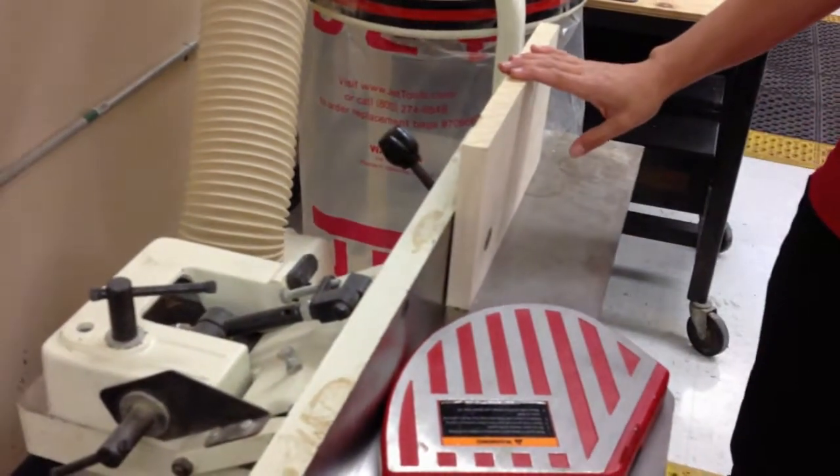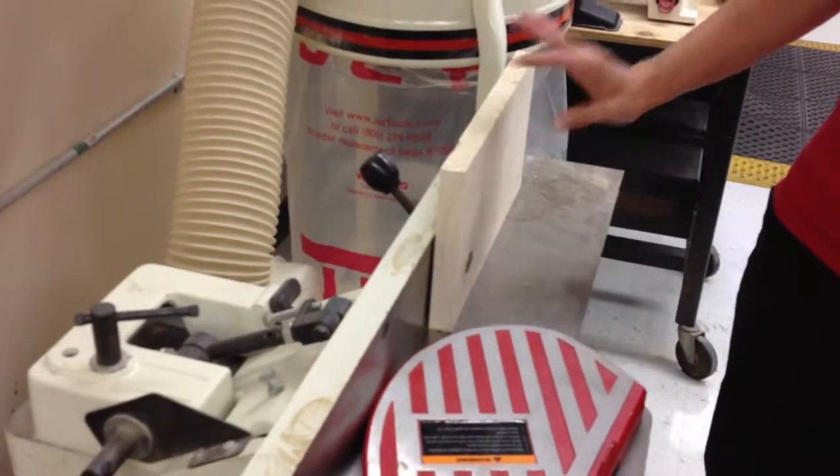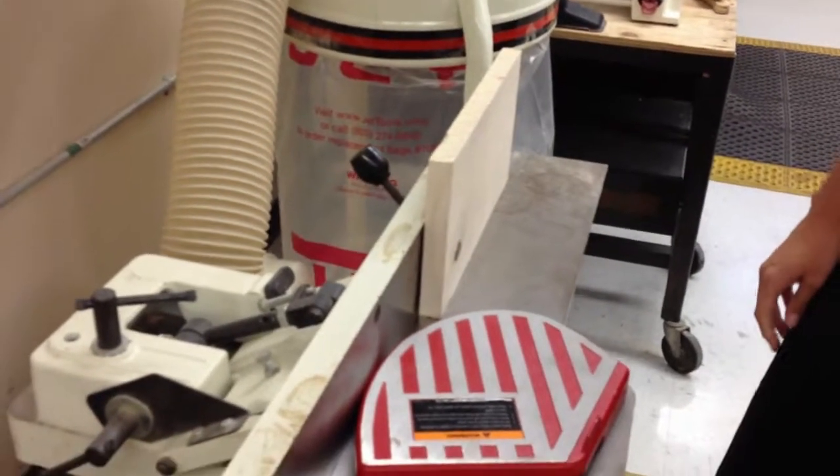Another important rule: never joint a board that is less than 12 inches — always more than 12 inches. So we'll go ahead and turn our exhaust on, turn our joiner on, do the board, and review.